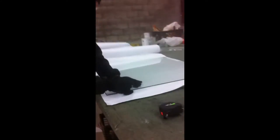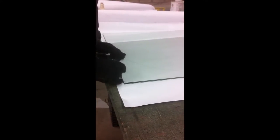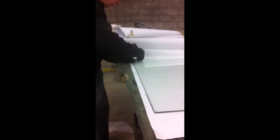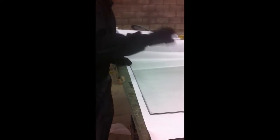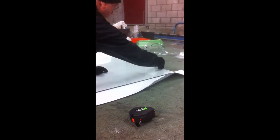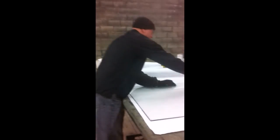You can zoom in if you want — we're putting the index marks. So when these go to the water jet, the water jet cutter will know how we can orient the templates to the glass.